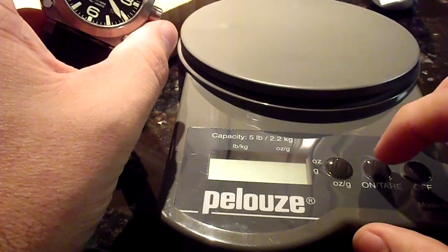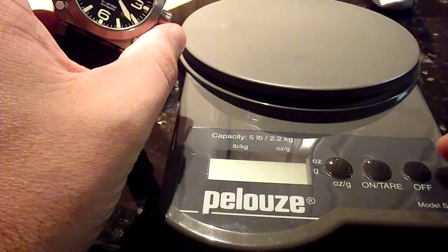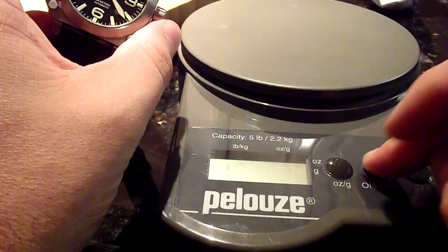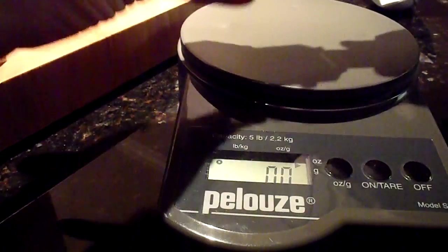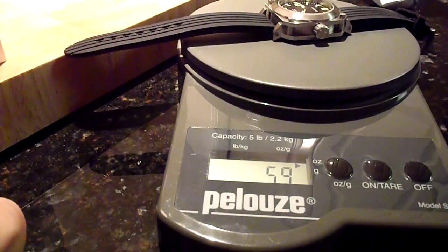Of course this thing doesn't want to work all of a sudden. Here we go. All right, I don't know if you can read that — five point something.